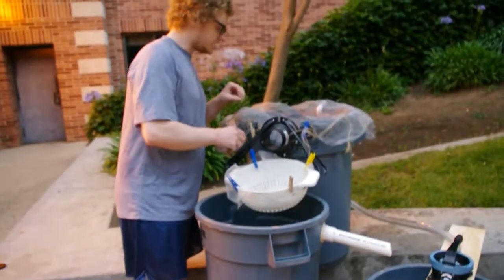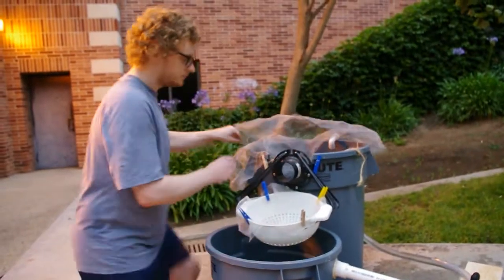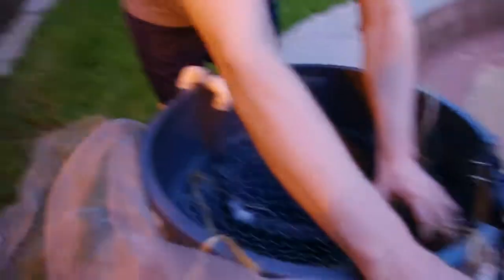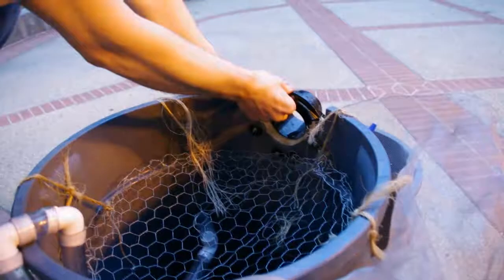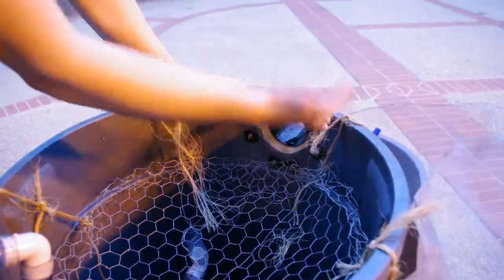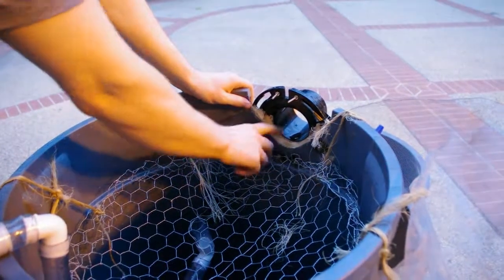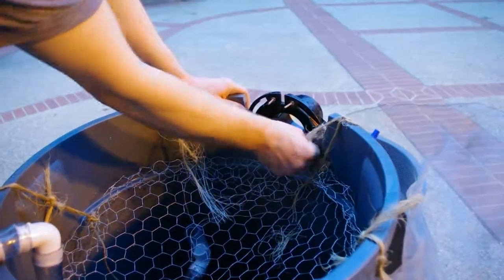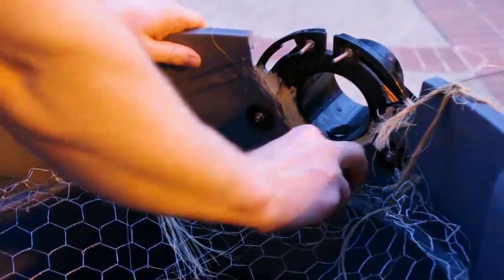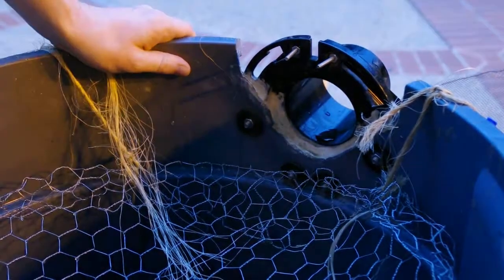Just to show you the finer details of what we've done here — you can see that we cut out part of the trash can here and put in this particular piece of plumbing hardware. You can also use half of a PVC pipe, for instance. We caulked it, then we put these screws to secure it, along with rubber washers to keep the water sealed.